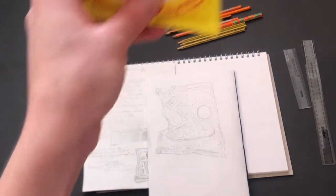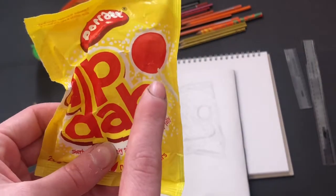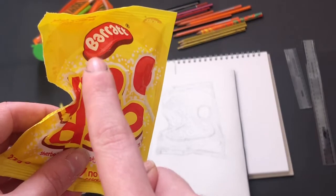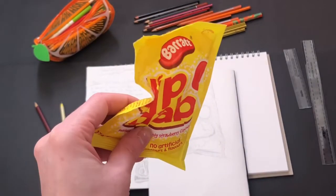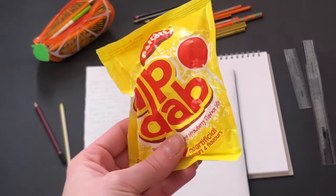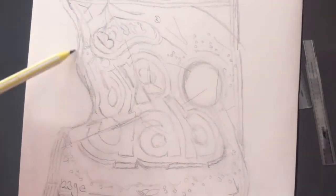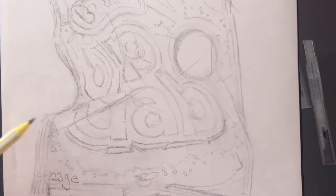The next thing to consider is the lines that come through on top of the packaging. If you look closely there are lots of shadows, lots of light and dark areas, so you need to consider those lines as you draw them onto your work. It is good to work large, work carefully, and take your time. You need a preferably sharp pencil when doing this task — always have a sharp pencil because you'll find it much easier.